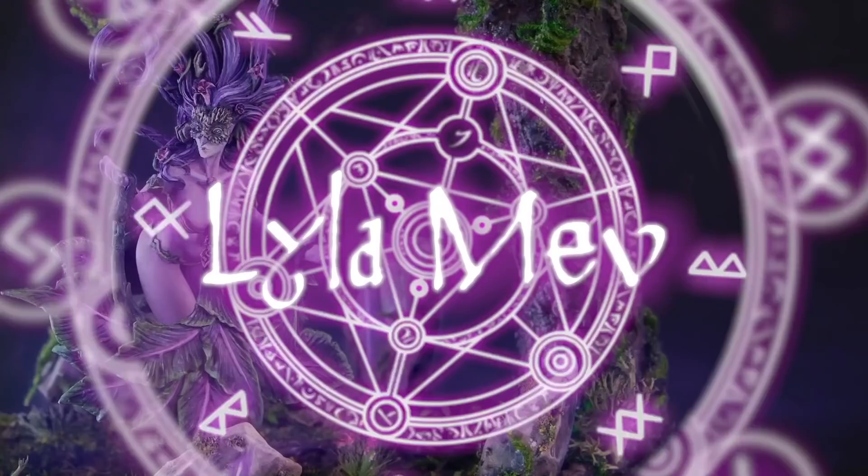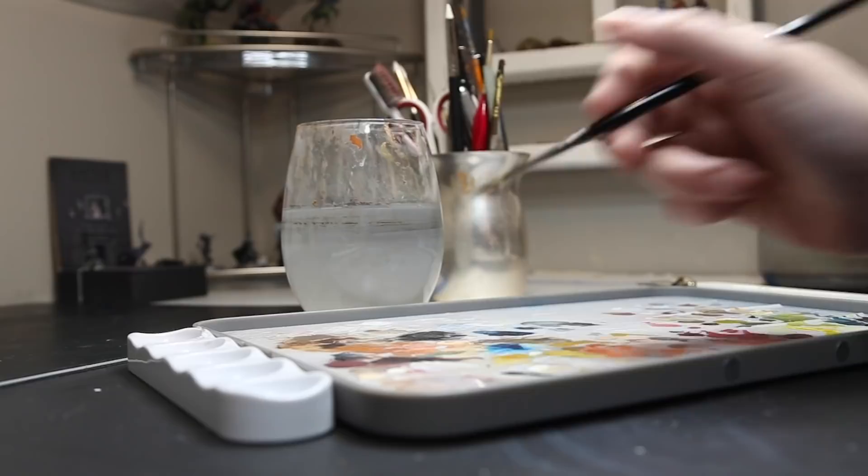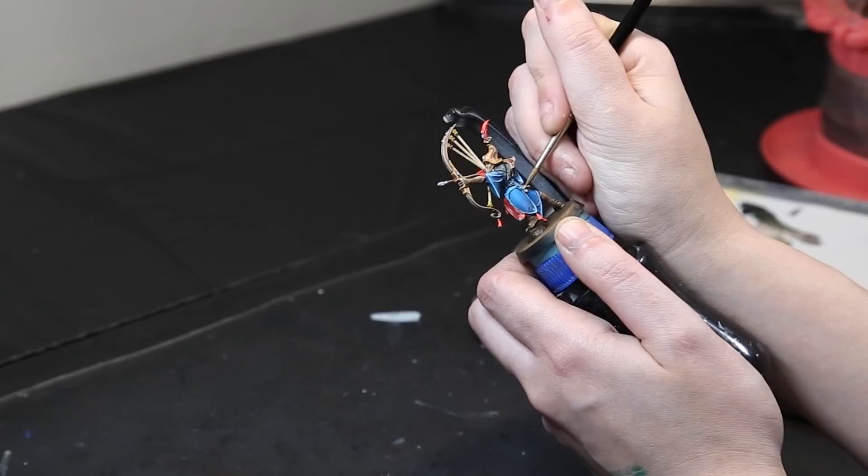Every miniature technique you must know and when to use it. What I really mean is when and where is the right time to use each technique? What is the right time to do wet blending and where is the right place to do layering? Though many miniature painting techniques overlap and you can certainly do most techniques just about anywhere, there are some better places to use certain techniques compared to others.